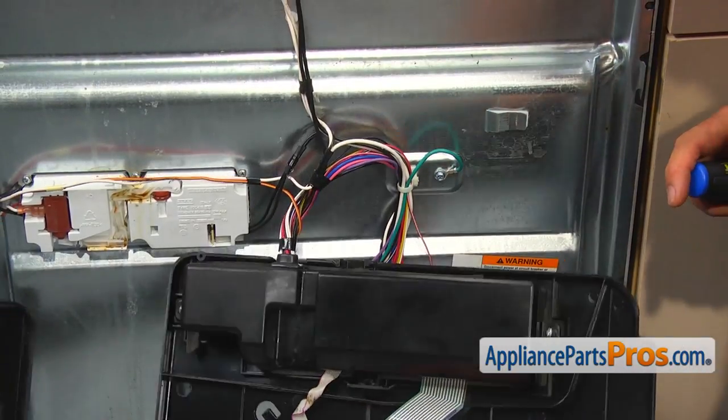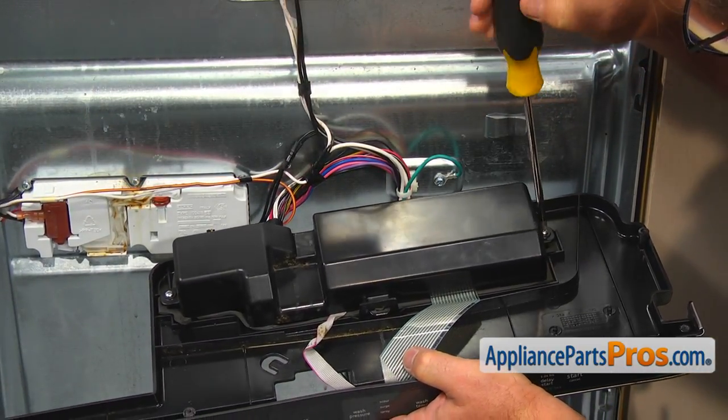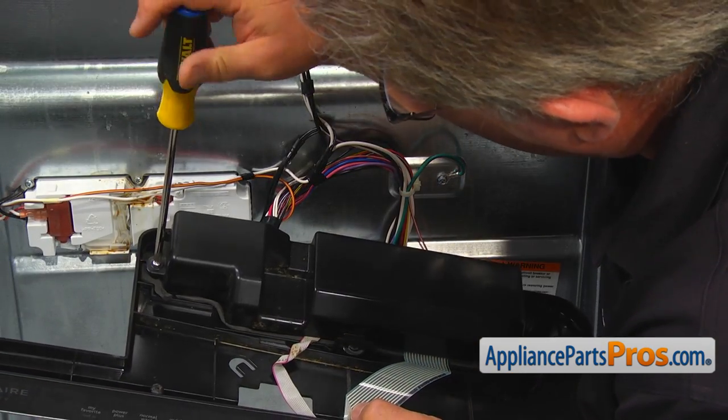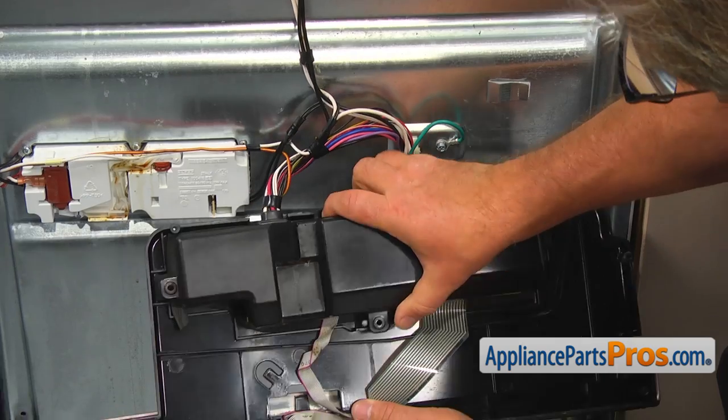Remove two Phillips screws on the sides of the control board cover. Slide out the harness retainer and remove the cover.